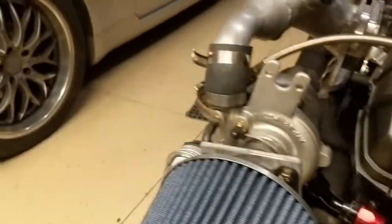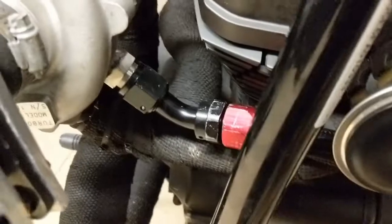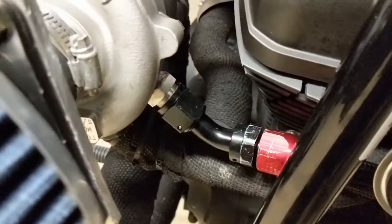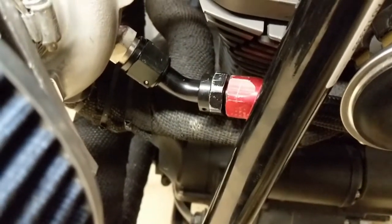You can see it goes through and comes back, going right into the bottom of the turbo. You want to keep the drain slanted so that it drains properly, which can be pretty tricky. It's also really close to the exhaust - we haven't had any issues yet, but fingers crossed on that.